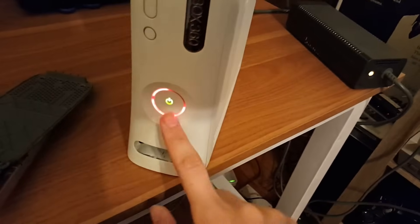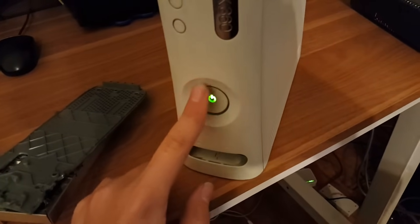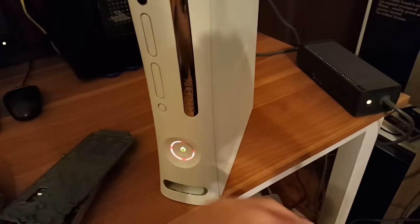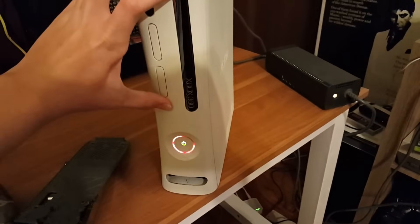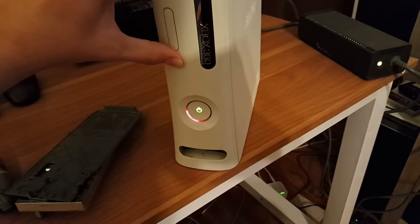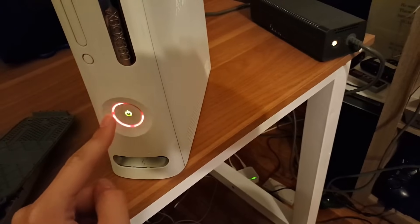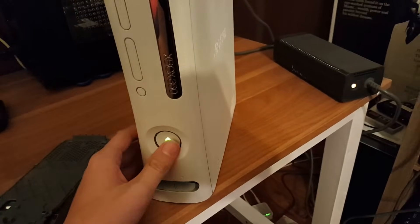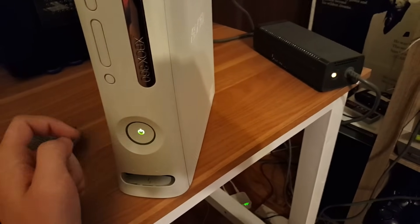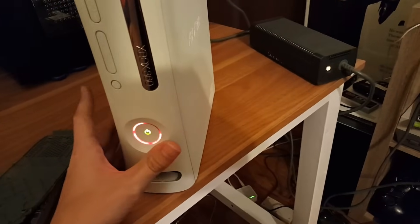Here's how to actually diagnose what type of red ring it is. The three red lights indicates a general hardware failure — something inside the Xbox or the power supply has died, broken, or is malfunctioning. To diagnose it, press the sync button and the eject button at the same time. You'll see it cycle through — zero, zero, zero, then one. A full ring is zero; one, two, three lights correspond to one, two, three. My code was 0001.